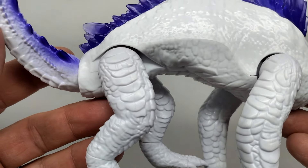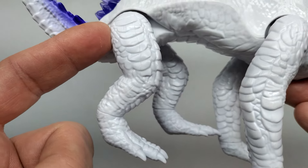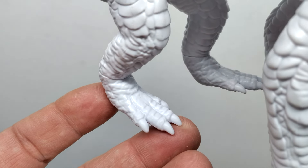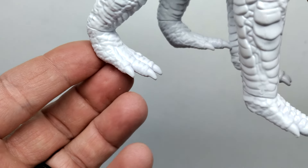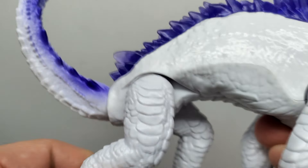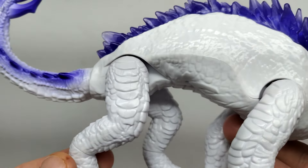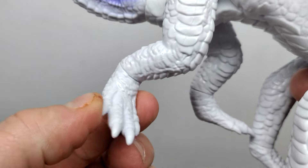Moving back to the rear legs, you see pretty much the same style of sculpt as the front leg, with scoots moving down along the side and front, over the knee and down the shin into the foot sculpt - maybe with slightly longer toes. We have leg articulation going forward and back, though the legs don't come out away from the body in the rear. You do have ankle swivels, similar to the wrist swivels on the front legs.